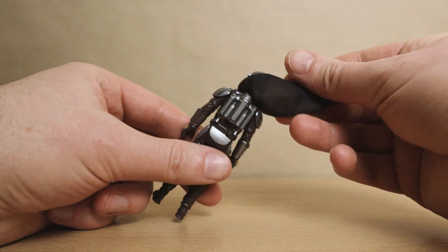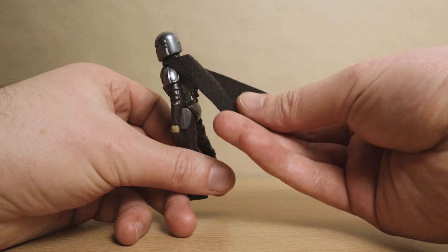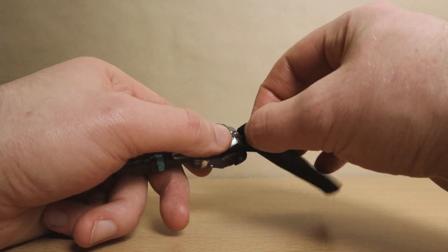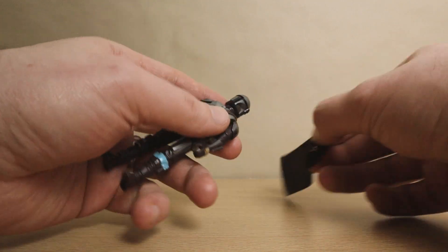Here you can see the sculpted jetpack under his cape, which looks good. The cape itself is actually alright — it's not a super thick material but it's much better than Hasbro's usual standard. It comes off easily enough but you need to be careful teasing it over his bucket. This has a much closer fit than the cloak on the retro collection Darth Vader that I reviewed last, so just take a bit more care here.